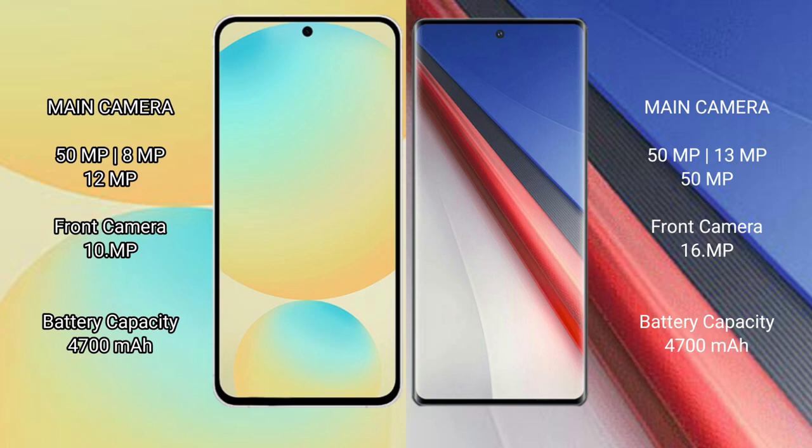Samsung Galaxy S24 FE features a rear triple camera setup: 50MP, 8MP, and 12MP, with a 10MP front camera. Vivo IQ 11 Pro also features a rear triple camera setup: 50MP, 13MP, and 15MP, with a 16MP front camera.